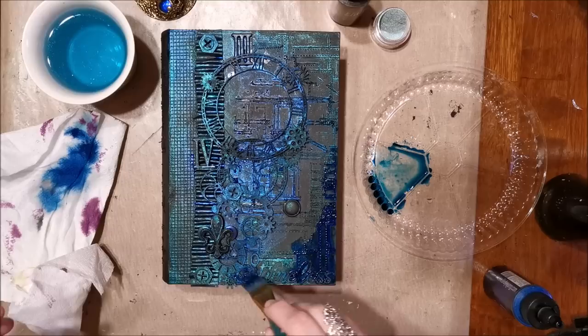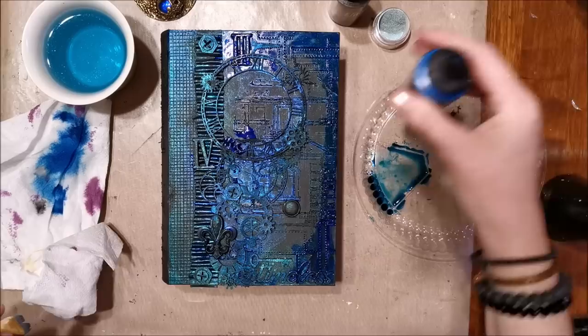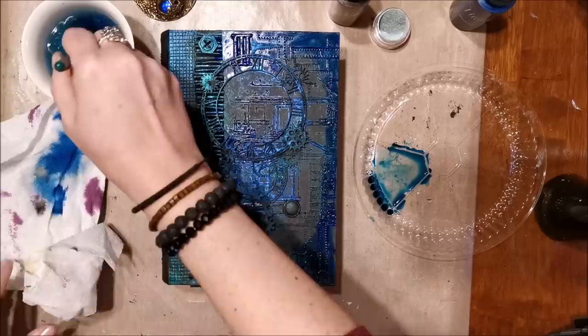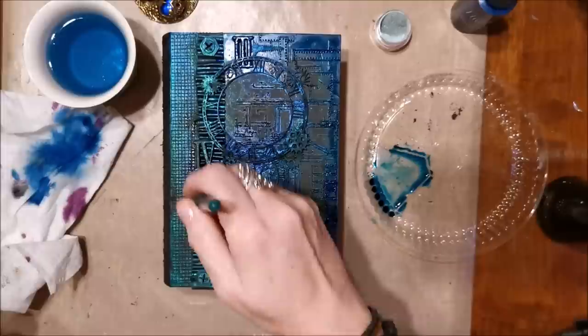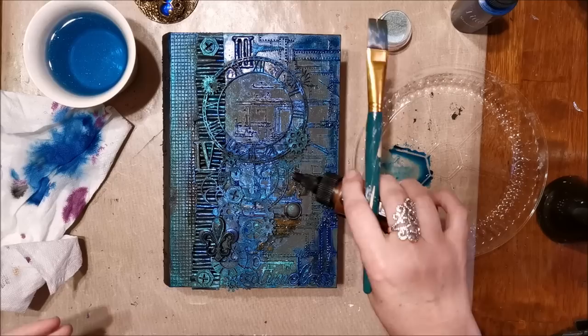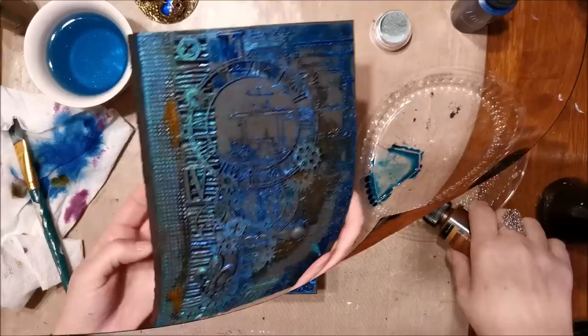Every once in a while I take a minute to dry what I've added, then start layering more color — either more of the same or something new. Now I'm adding warm tones with Lindy's Maple Syrup Bronze Brown, which gives a golden coppery shimmer. It's subtle but very beautiful — as you angle your project you'll see the light hit it in a beautiful way.